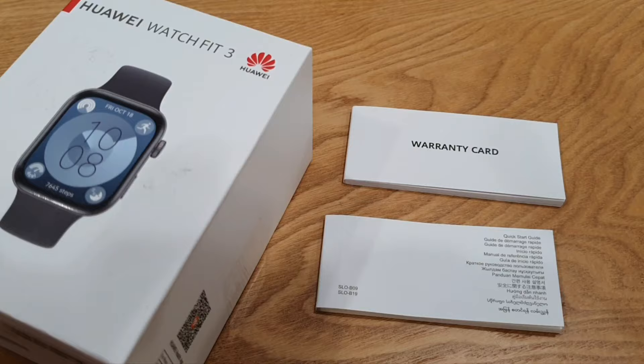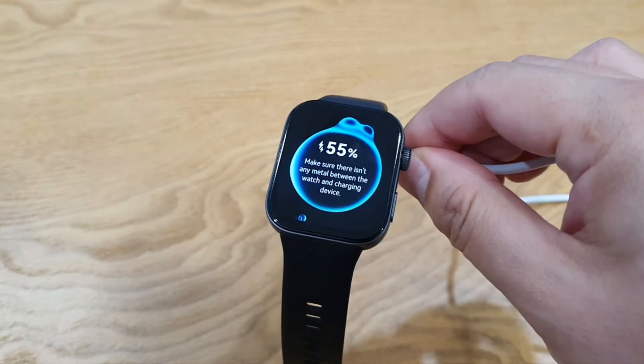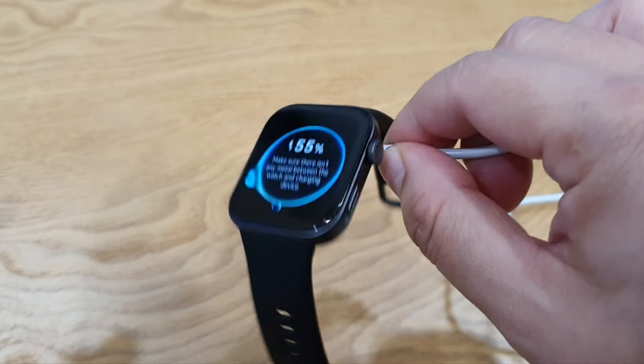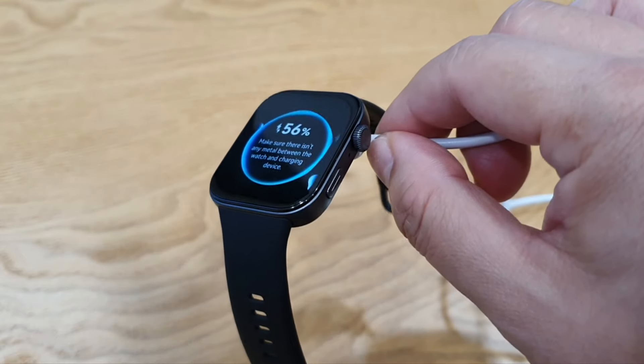Apart from the boring paperwork, there's a two-pin magnetic charging cable that attaches firmly to the watch. Full charging takes within one hour, which is quite standard for most smartwatches nowadays.